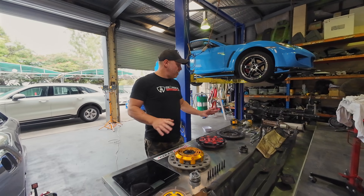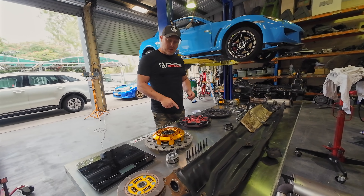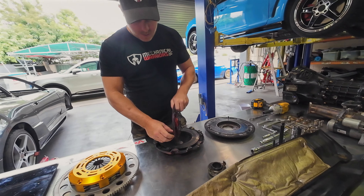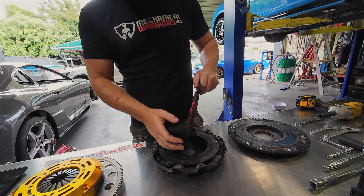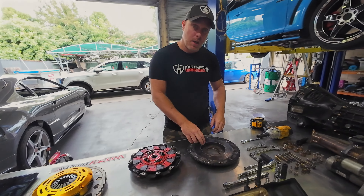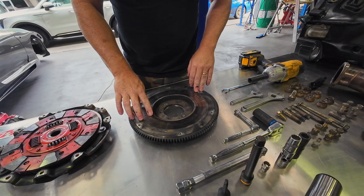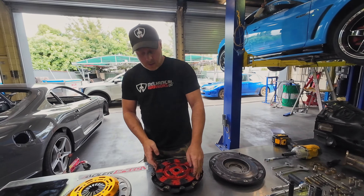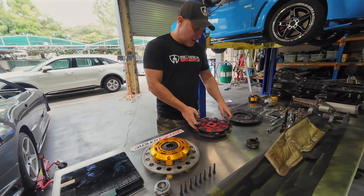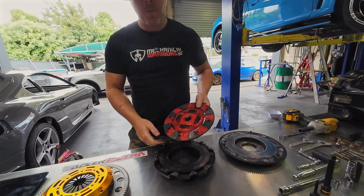We've got everything out of the car. Upon initial inspection, we can see the clutch material has worn down to about a millimetre or millimetre and a half — absolutely toast. You can also see heat marks and discolouration on the pressure plate, and the same on the flywheel — a lot of heat has gone through this, so that clutch was slipping like crazy.